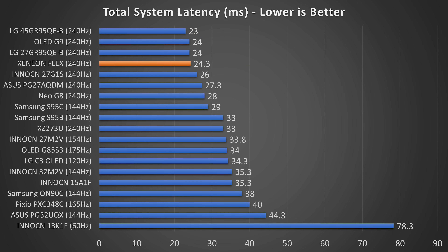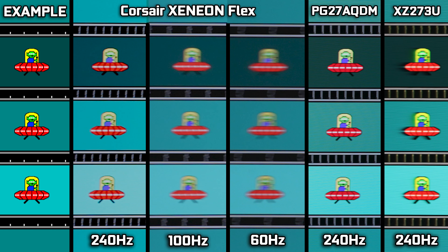In terms of latency, it's also very, very good. I measured 24.3 milliseconds of total system latency, making it one of the fastest displays I have ever measured. In terms of motion performance, it's also excellent — basically right there with the PG-27AQDM, which is also a 240 Hz OLED, giving you lightning-fast response times and a great-looking image in motion. It does slow down at 160 Hz, but there's no real major black-level smearing or anything like what you'd see on a VA LCD.